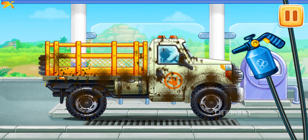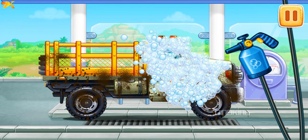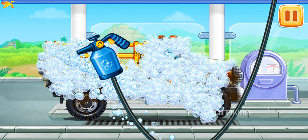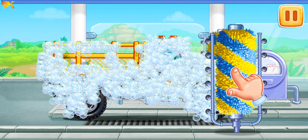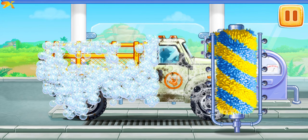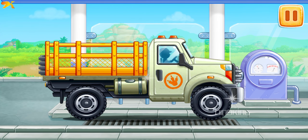We need to wash the truck. Let's start foaming the machine. Clean the dirt off the machine with a brush. We did it!